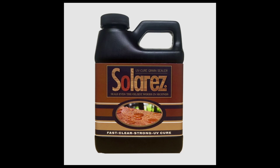I'll be using two products from Solar Res to clear coat this guitar. The first is going to be their UV cure grain sealer, and then the second is going to be their polyester gloss resin.